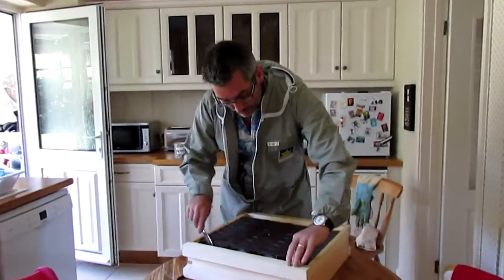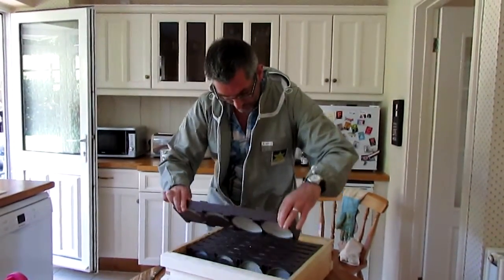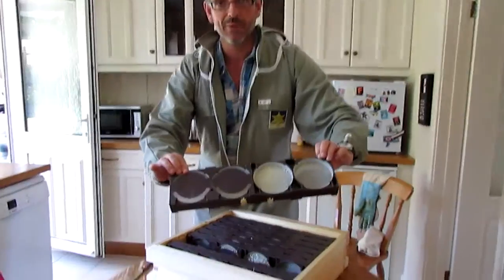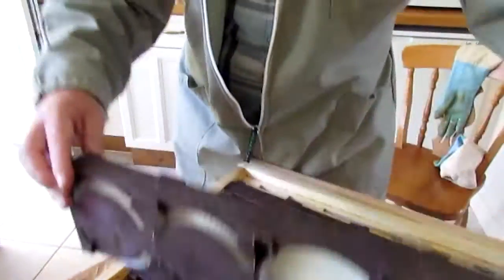So here's the wooden board. I'm going to put it in. Let's have a look, see what we've got. Nothing in that one. They've built a bit of cone. Not much action.